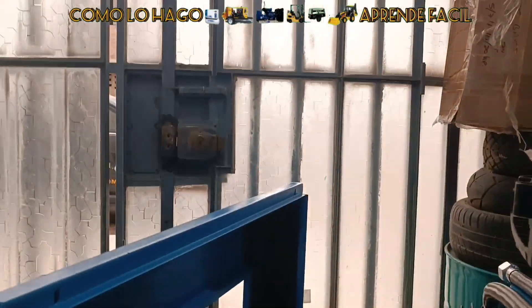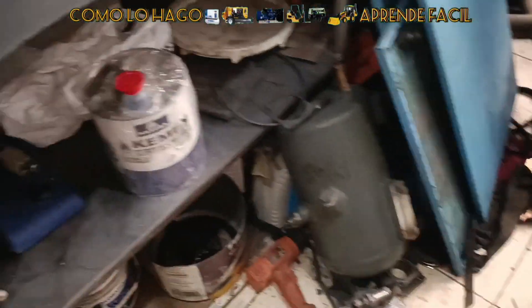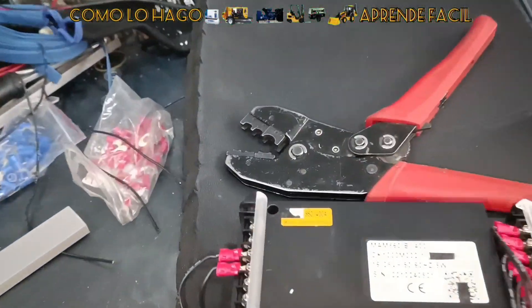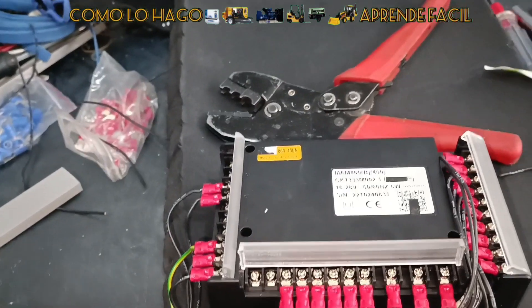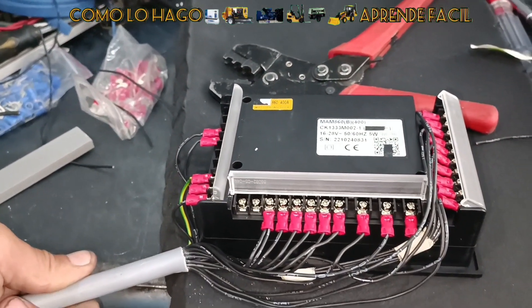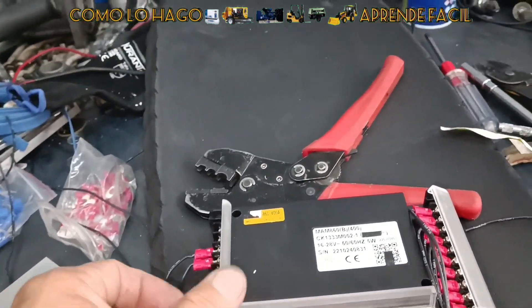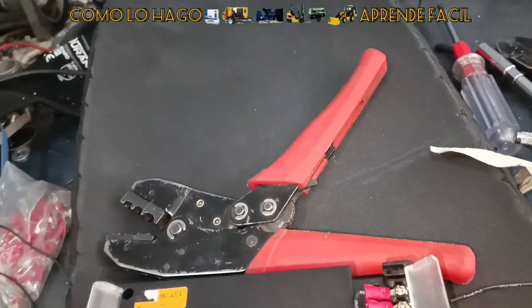Es hora de conectar entonces el panel. Ahí está el agujero, pero todavía nos falta conectar el panel. Para ello nosotros tomamos este cordón de 26 circuitos. Este cordón tiene 26 circuitos, que nos permite conectar todo lo que necesitamos.